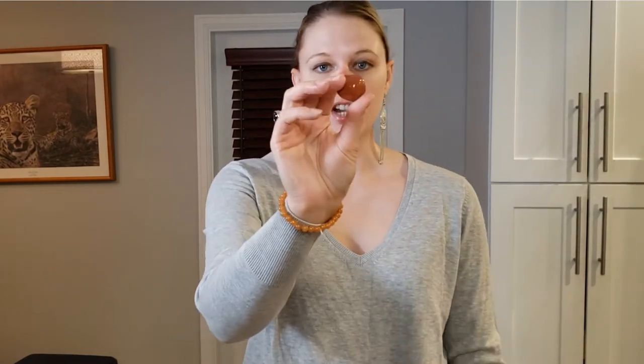Next we have what looks to be a red jasper crystal. This stimulates the root chakra and promotes earth connection, awakens kundalini energy, and offers protection in spiritual and physical realms.